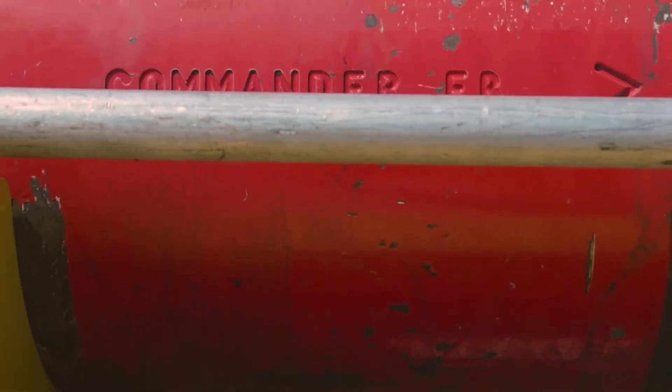Commander is a top-drive cement head that allows you to connect, rotate, and reciprocate to ensure mud removal downhole. Commander Full-Bore helps us launch plugs on the fly to ensure fluid separation.